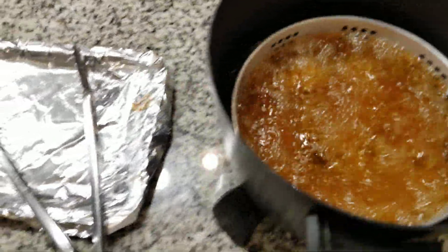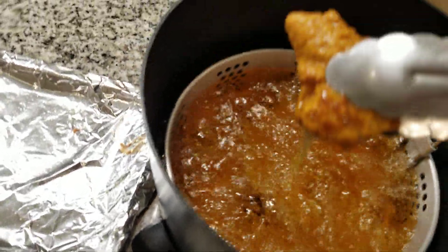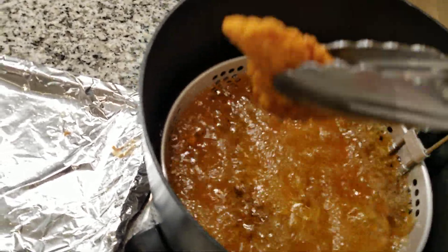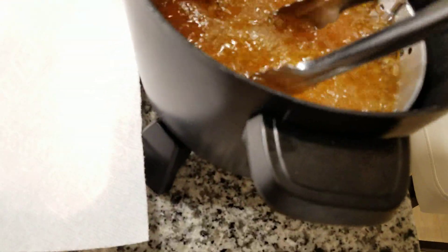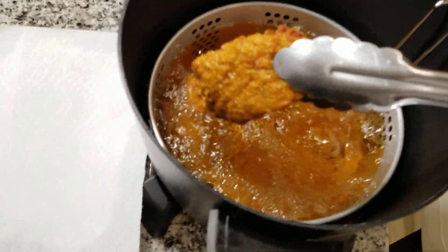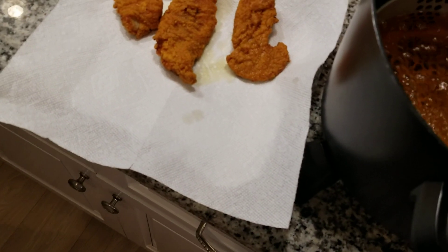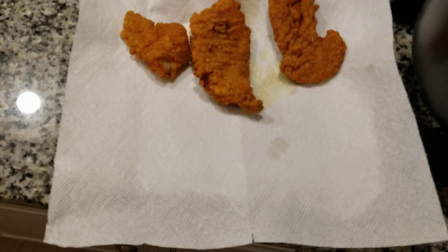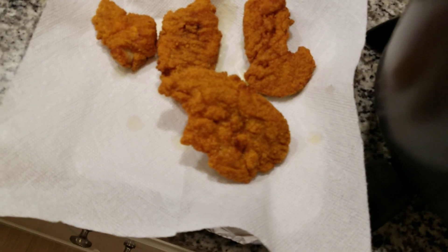Alright guys, it's done, it's ready. I'm gonna scoop it out onto this aluminum tray. Oh yeah, look how crispy that is! Look at that — oh, looks delicious.